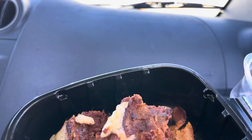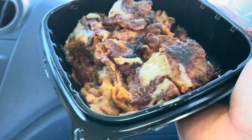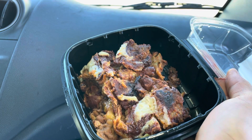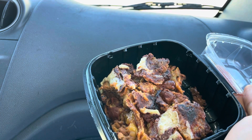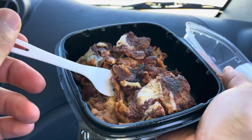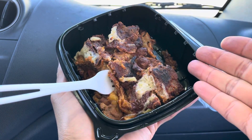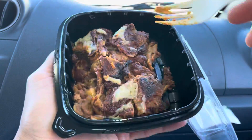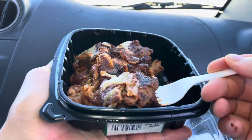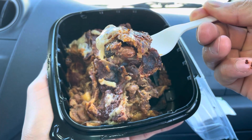Wow, look at that — it's dripping already! Alright, that's beautiful you guys. Look at that pool — that cheese pool!